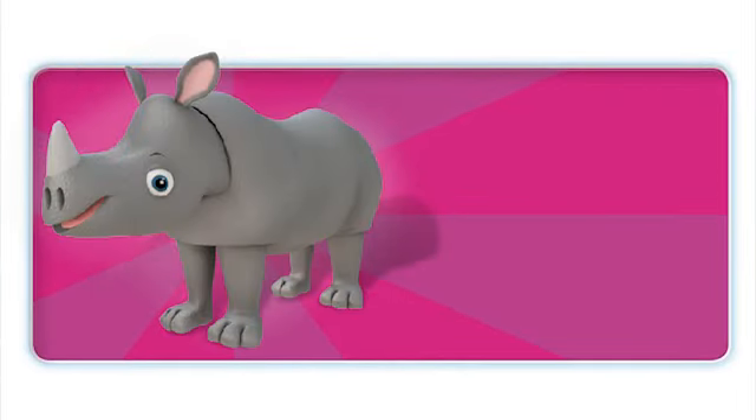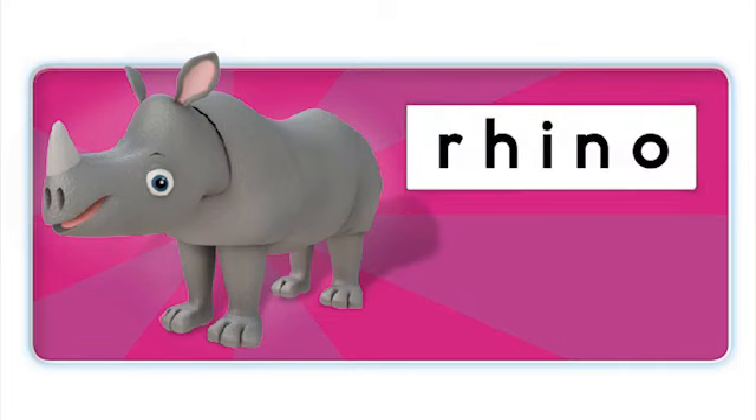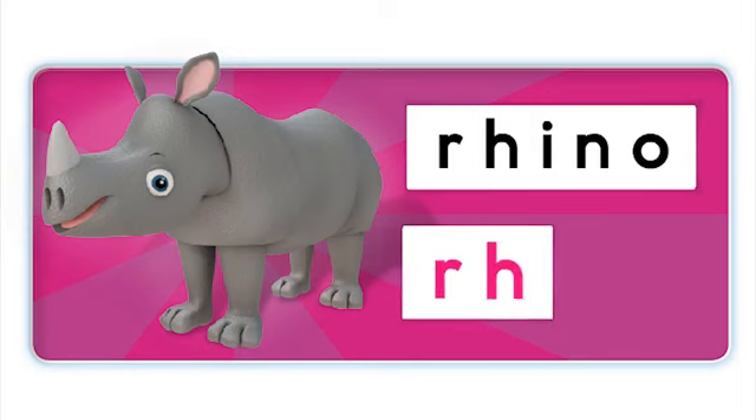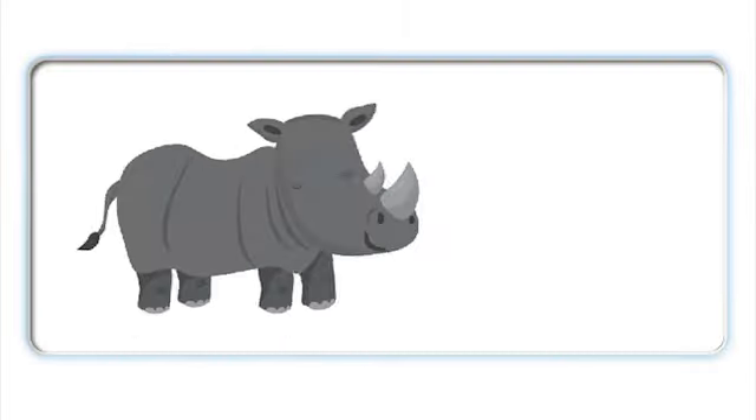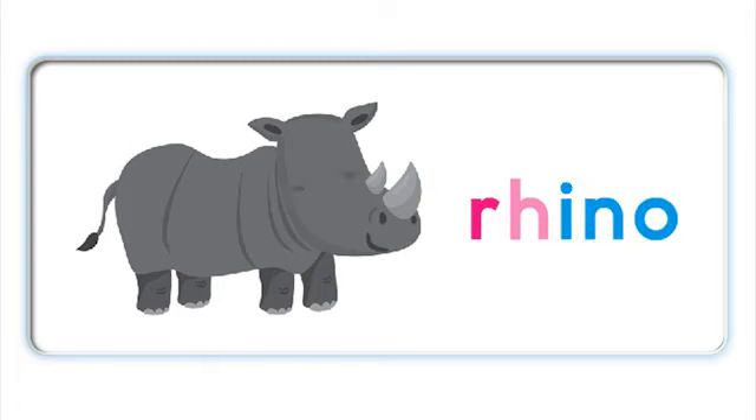This is a rhino. What's the beginning sound in rhino? R. That's right, R. Rhino. Can you hear the H sound in rhino? No. That's right, the H is silent. Rhino. R - ino - rhino. R - ino - rhino.